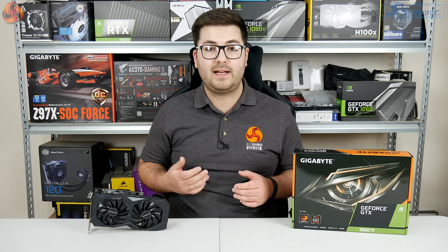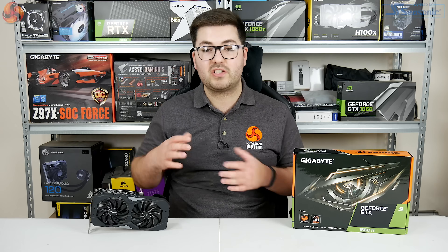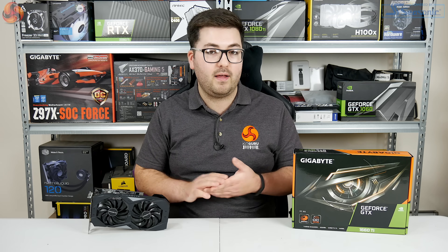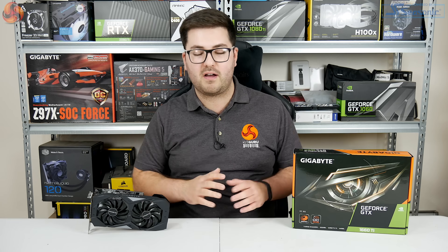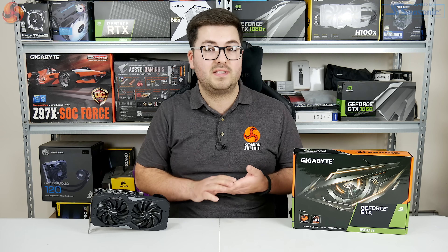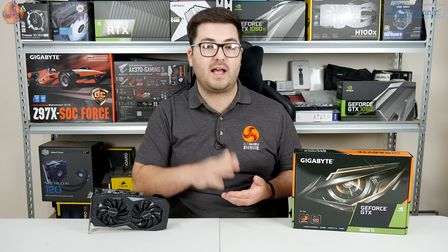The Gigabyte logo is printed on the front of the shroud, but where you might expect RGB lighting there's actually no lighting on the card at all — not even plain white LEDs, none of the logos are backlit. Some of you will love that, some won't, but I think it's really just to meet the price point at £269 — Gigabyte is clearly trying to make a no-frills card and keep costs down.